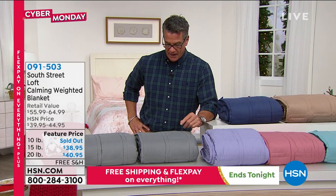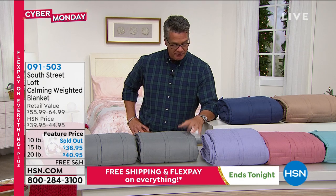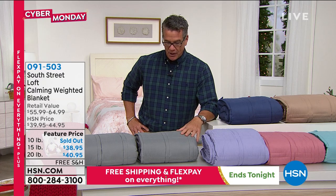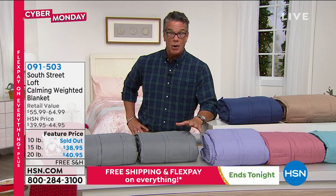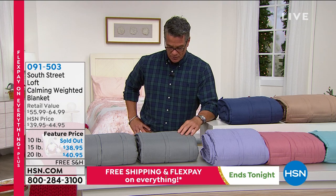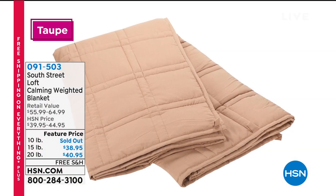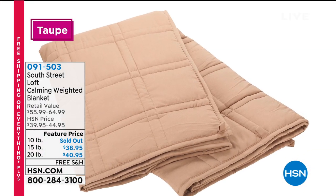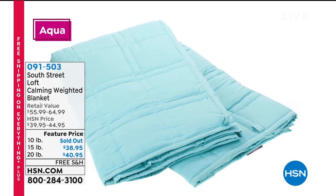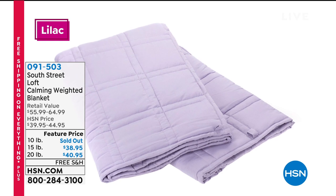From the time we're little, we always know what's more comforting than a big hug, right? A big hug from mom or dad, from grandma or grandpa. Well, that's where weighted blankets come from, and why weighted blankets have become so popular. They have been taking the world by storm. We finally have one here. Essentially, what it is, is a blanket filled with microbeads — very, very small beads. We've got three choices: 10 pound, 15 pound, and 20 pound.